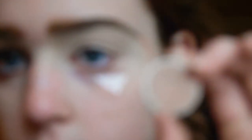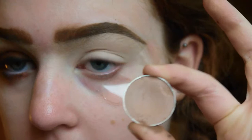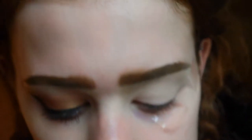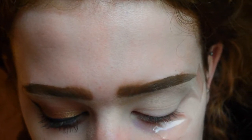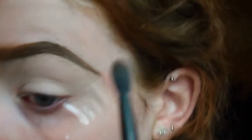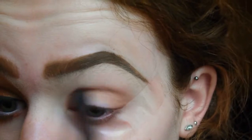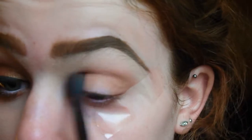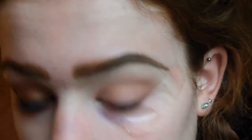I'm going to start off by using this eyeshadow here which is the Natural Collection Milk Chocolate eyeshadow. I'm just going to use this on a big fluffy brush as our initial transition shade and run this through the crease. I'm going to use circular motions to make it sort of big and blown out, and just windscreen wiper motions to blend it through.